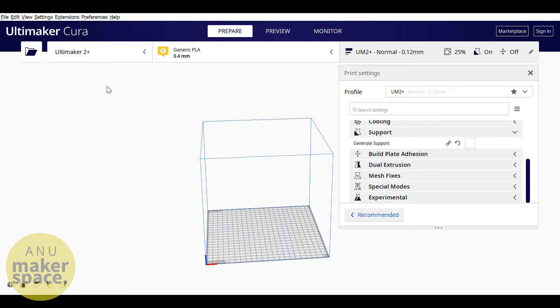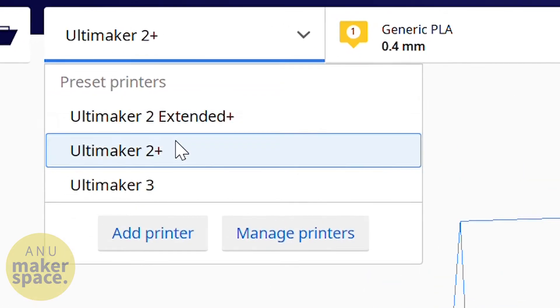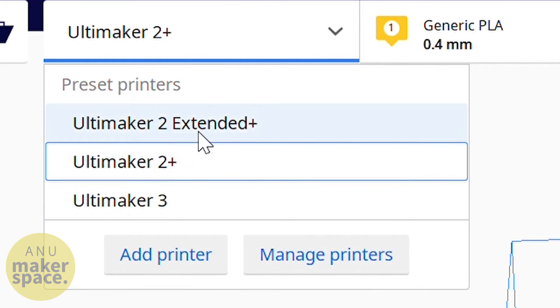Make sure Cura is in the correct mode for whichever printer you're using — one of the Ultimaker 2+, 2 Plus Extended, or 3.